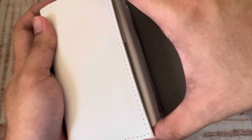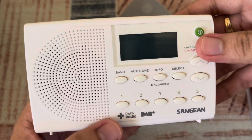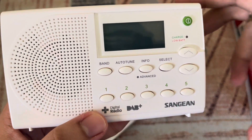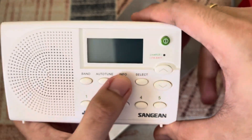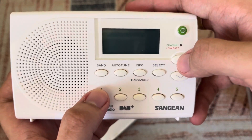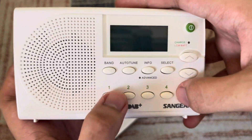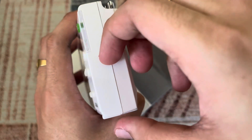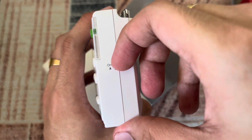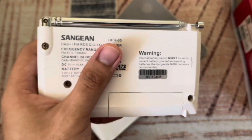Here is the Sangean DPR65 digital radio — it's a DAB Plus model. It has Band, Auto Tune, Info, and Select buttons. The buttons are not that clicky but that's fine. Here's the power button and the lock switch, and here's the antenna.